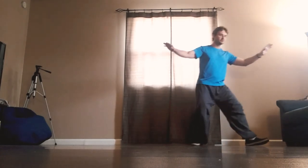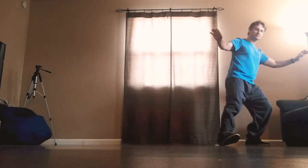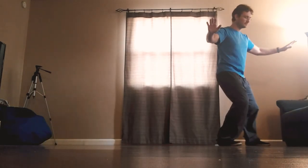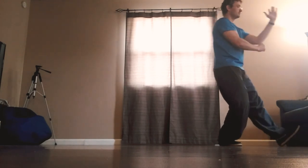Turn to the left, shift the weight to the left, step to the right, shift to the right, pivot, close the right fist, step with the right fist.